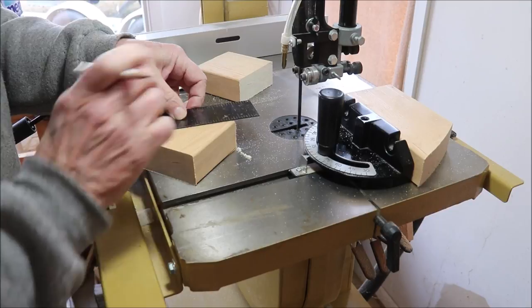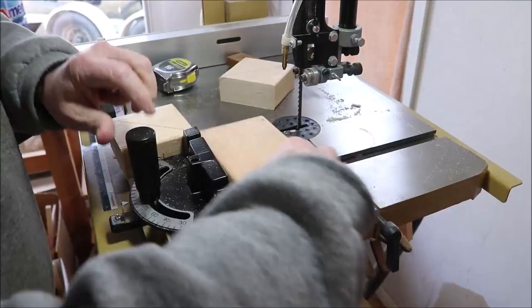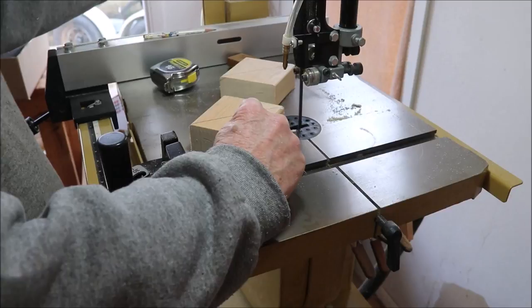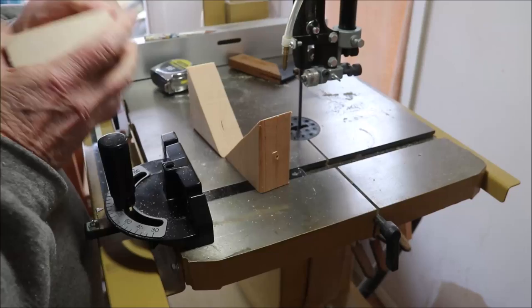And then we're going to cut them on the diagonal here. Measure corner to corner and you're going to come up with a couple of 45-degree pieces. Cut them right along the line. Okay, here's what you've got: two 45-degree pieces.